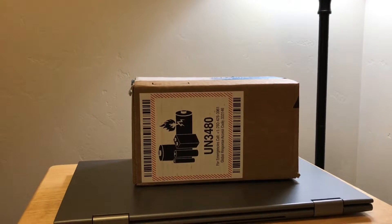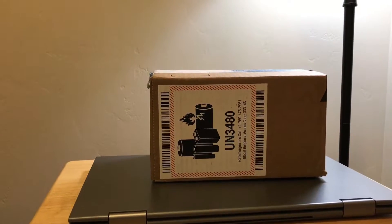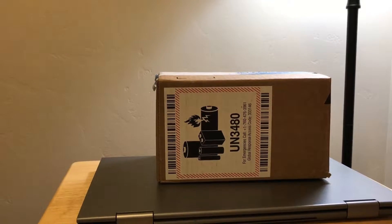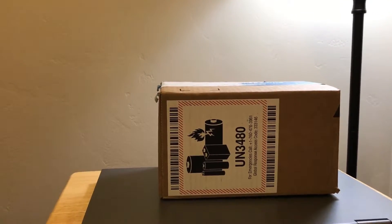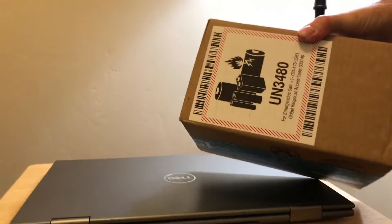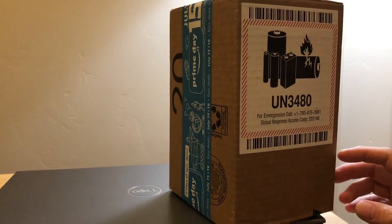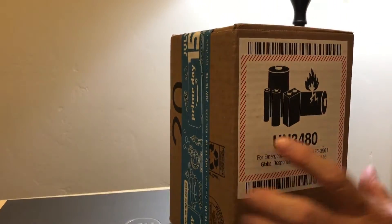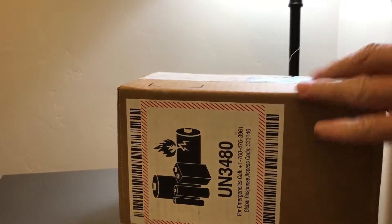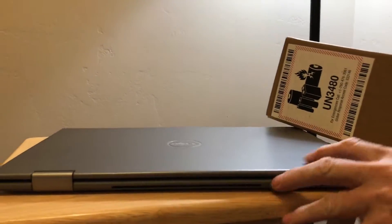Hi guys, and today we're unboxing the battery. It's from Amazon. It's got a battery in it. They put this label on it and pretty much that's it. We'll open it up. It is a battery for a Dell laptop — it's only about, what, two years old?